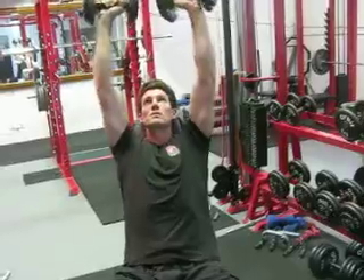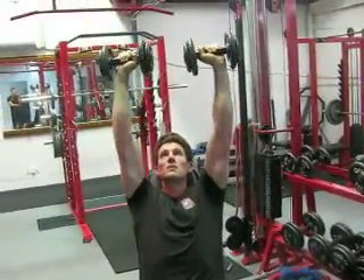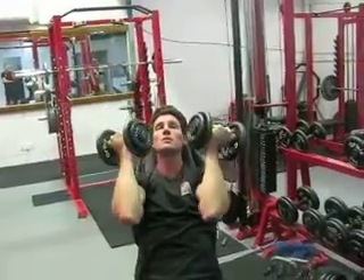Rotating in, palms facing his face to start, and then pushing out, palms facing away. You can do this standing or you can do it seated.